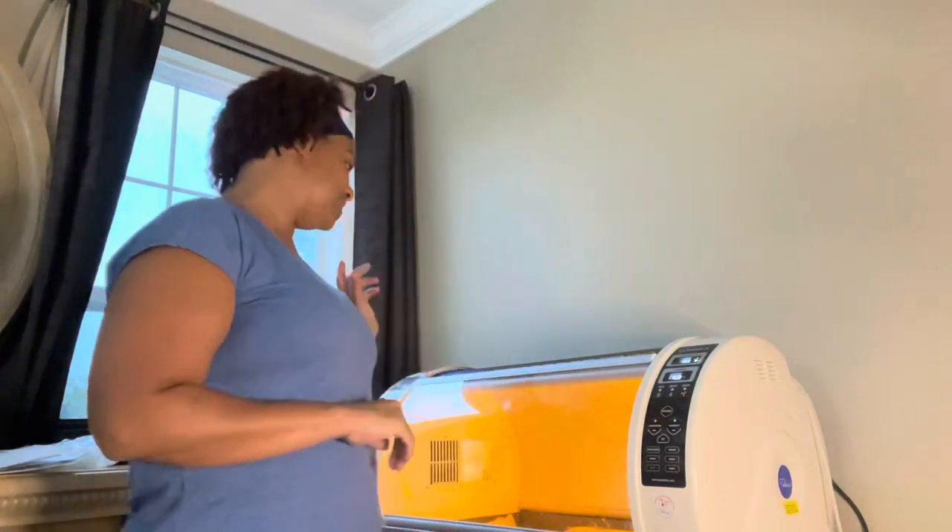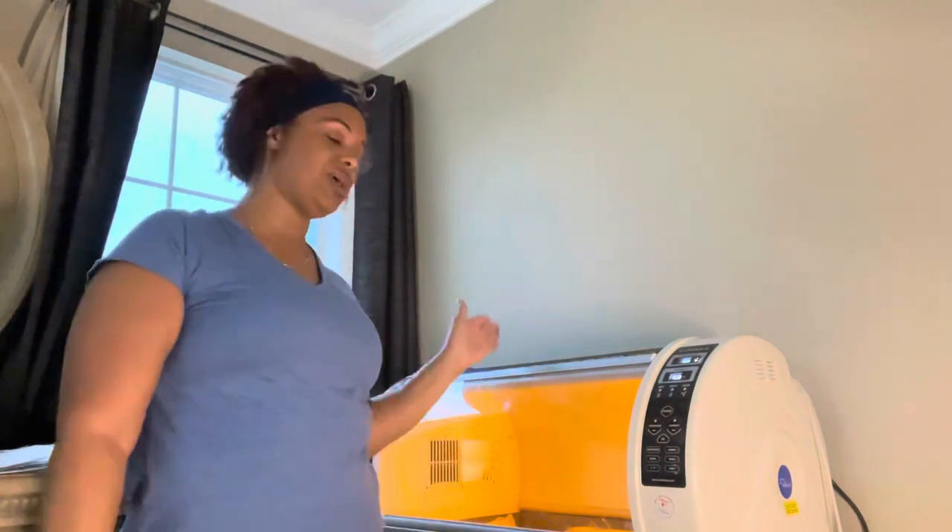Hello guys, welcome back to the Supreme Family Garden. Today we are doing an unboxing of our pet incubator. The model we have is the Kerato Petroda 90, previously known as the Petroda ICU — this is the new and improved version.